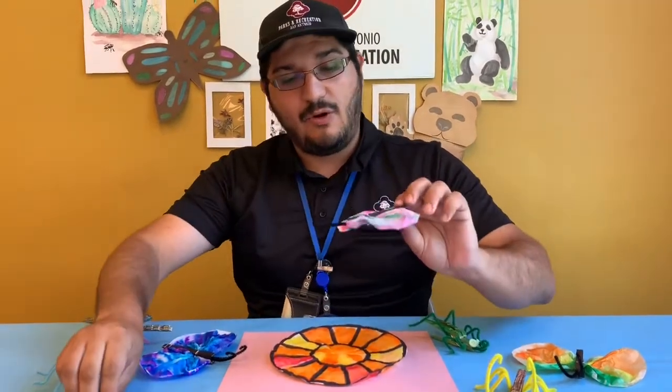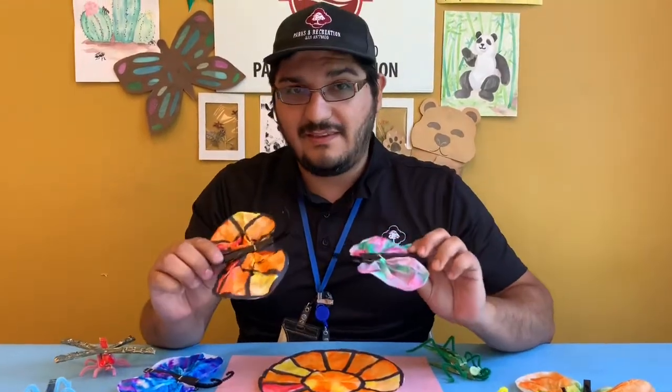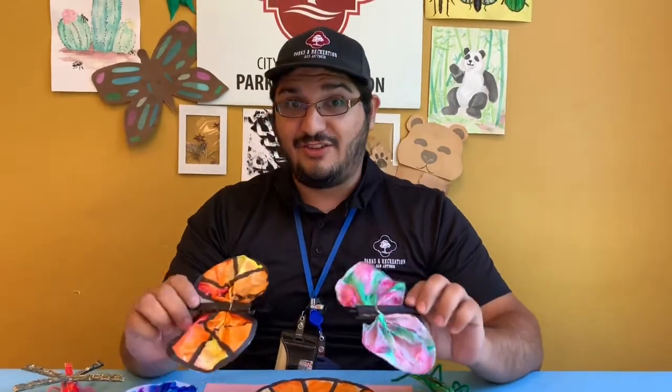And there you have it. I hope you all had fun today with today's activity and I'll see you next time.